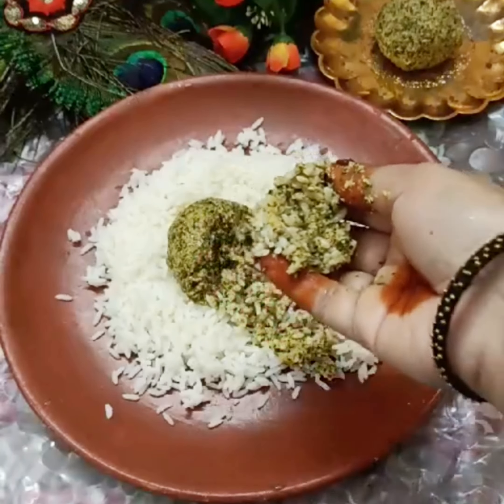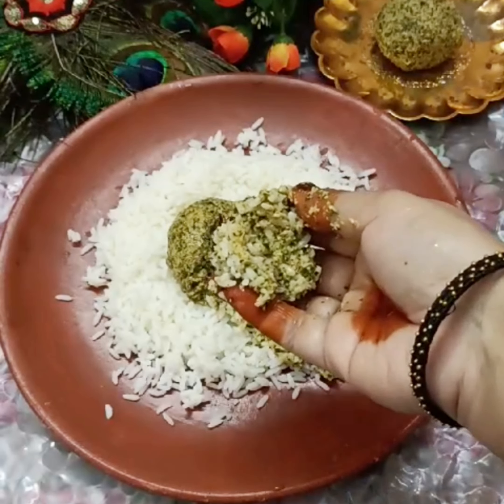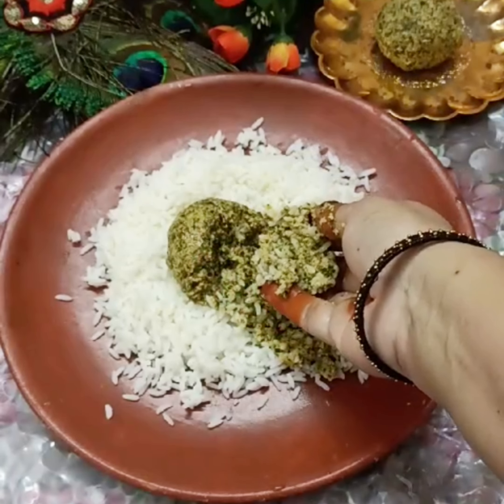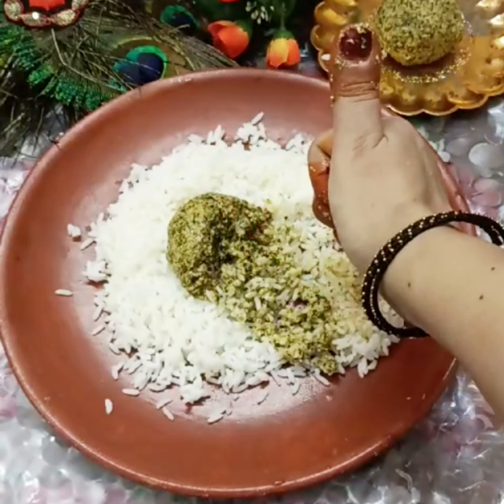I like this recipe. Please like this video and subscribe to our channel. Share it with your friends and family, and leave a comment in the comments box. Take care, bye bye!